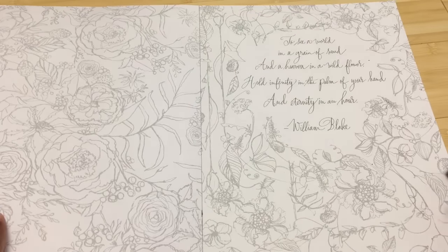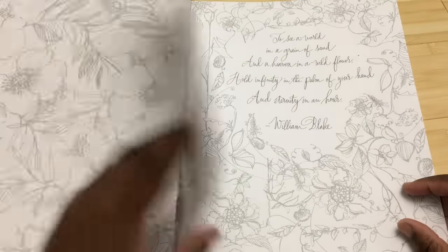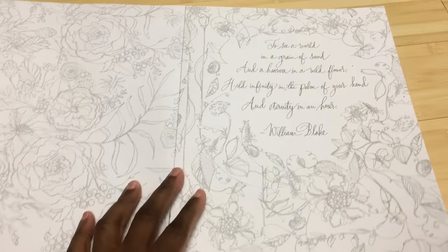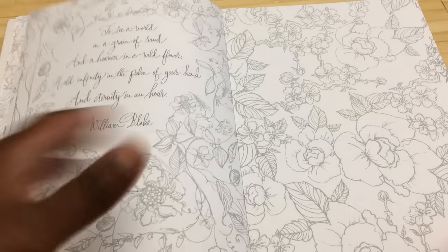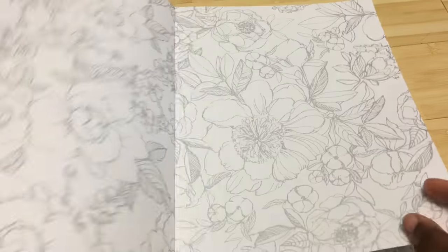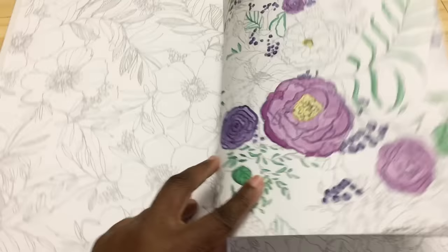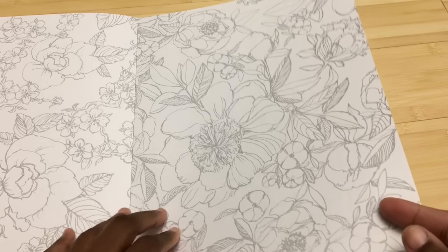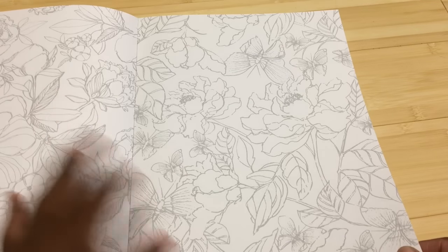Every image minus one is there twice, but the back is the same image. This also apparently comes apart easier than I thought — I wasn't trying to tear this up, but it came off a little easier than expected, so that's something to keep in mind. There are also words and quotes throughout — you know I'm not a fan of words in my coloring. It ends up meaning I have to go to the front to look up what the picture is and then write it in on the back.